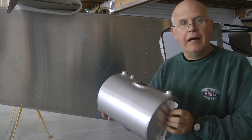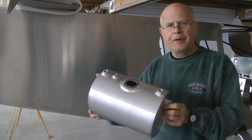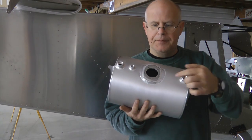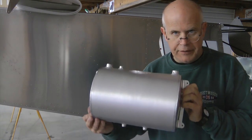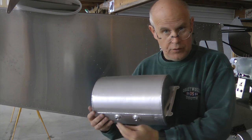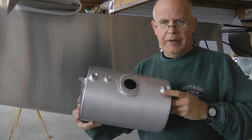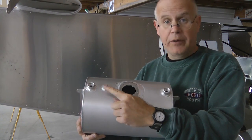Here is the header tank I will be using with my aircraft. It is two gallons, and in the top is a space for the sender, which I will show momentarily. It basically has two ports at the bottom — one is for the outlet, the other will be for a drain. In the top, we have an entrance for the left and right fuel tank, and for a vent.